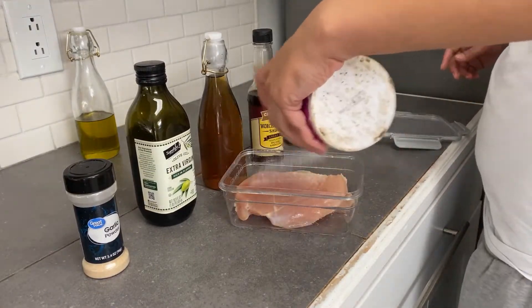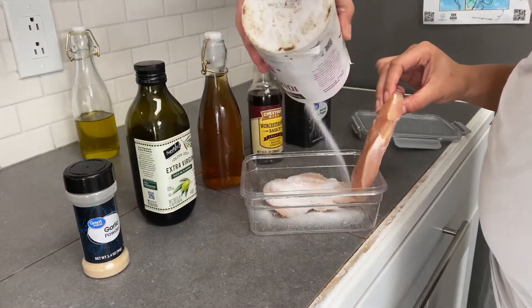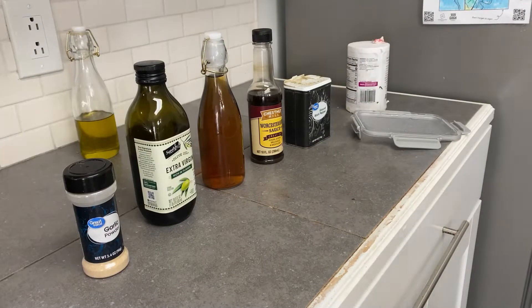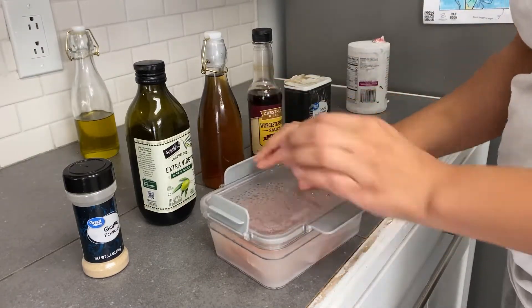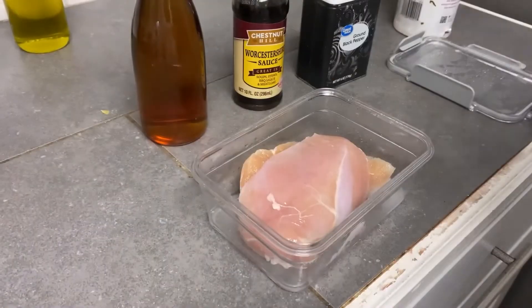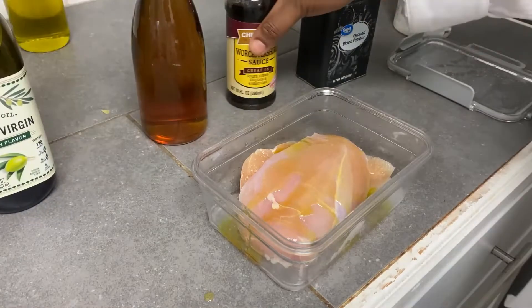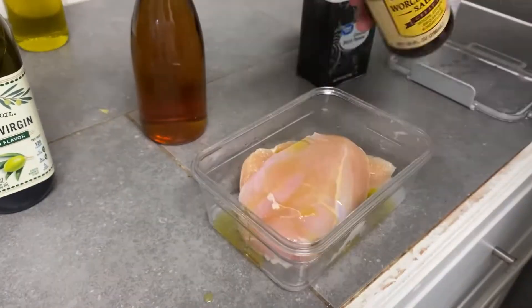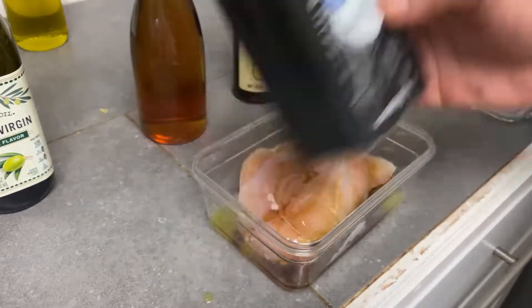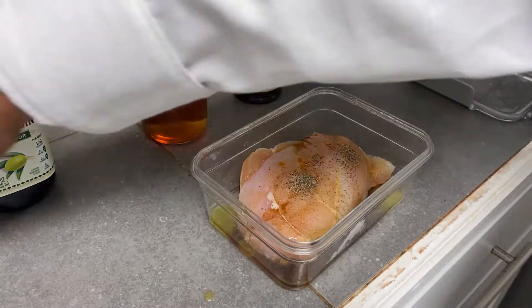Next we're going to be making chicken with a peach glaze. This was the very next day, so I was like, I'm going to make sure that this chicken is not dry. You could either brine or marinate your chicken. If you're brining, you just want to put salt water on your chicken and have it sit for about an hour. I'm going to marinate mine — I'm going to put some olive oil, some Worcestershire sauce, season it with salt and pepper, cover it in apple cider vinegar, and add garlic powder too.